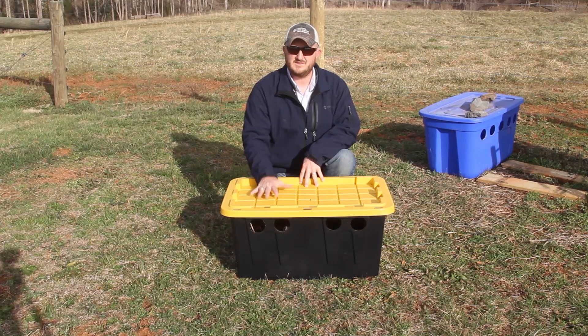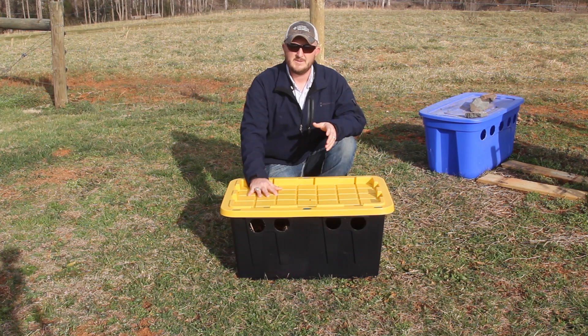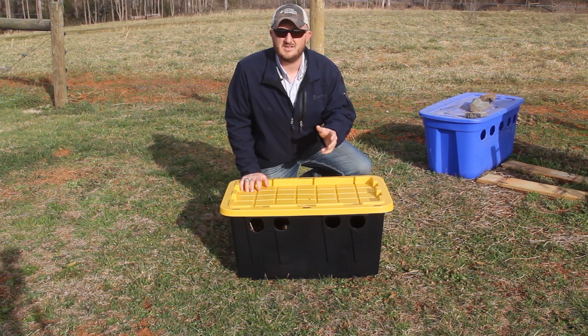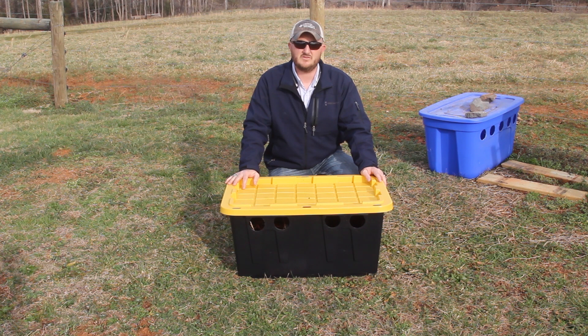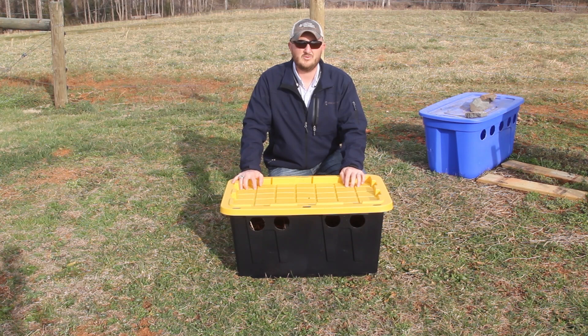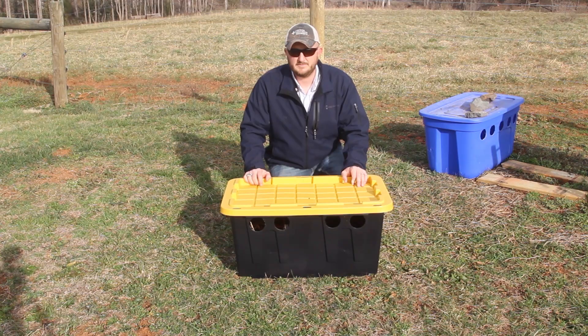When I filled these feeders I mixed up four buckets — two gallons of water and a 25-pound bag of sugar in each. I put two buckets in this tote, which was somewhere in the neighborhood of eight to ten gallons, and two buckets in the other, so I put out 16 to 20 gallons of sugar water between the two feeders total. I put those out Monday morning, February 2nd or 3rd, right when the sun was coming up while it was still cool. By Tuesday afternoon — within two days — they drained both feeders completely.